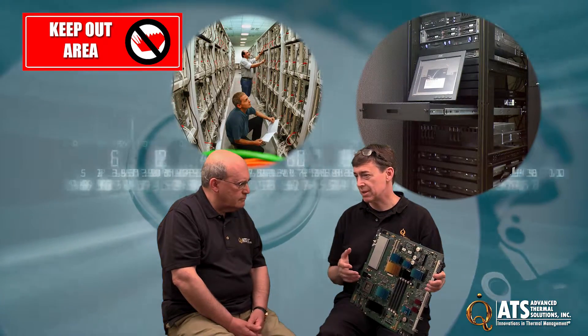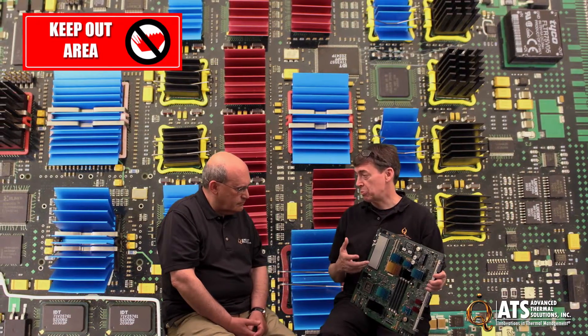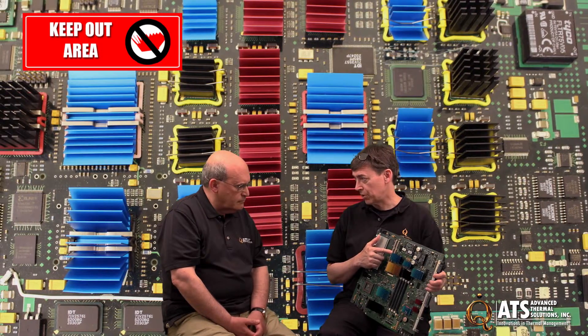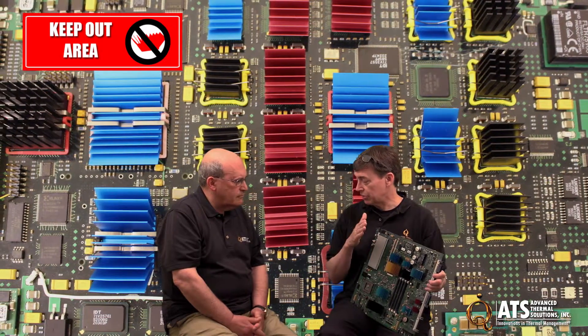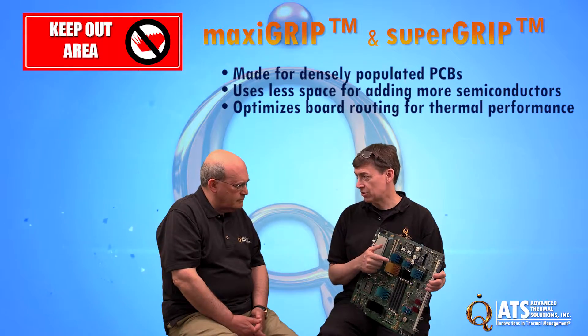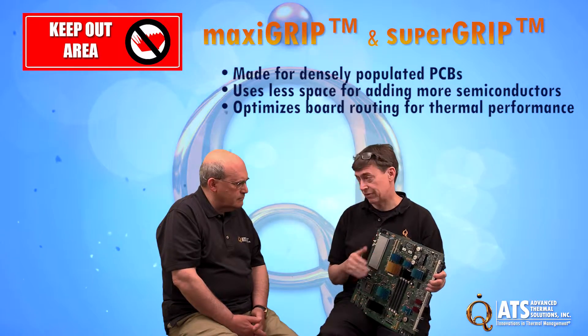In modern boards — computer systems, telecommunications systems, cloud computing, networking equipment — boards are getting denser and denser. You'll see a greater number of semiconductors condensed onto smaller board space, or same board space with lots more semiconductors. With MaxiGrip and SuperGrip, you have products that allow that kind of board density while providing a superior clip to attach the heat sink to the semiconductors. They use less space, so you can fit more semiconductors, and the routing space between chips is reduced and optimized.